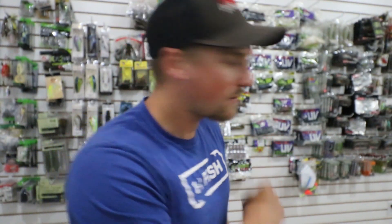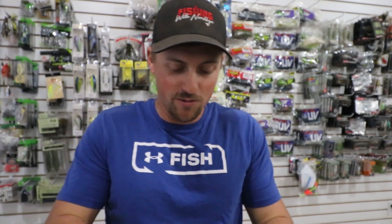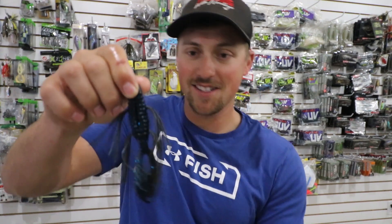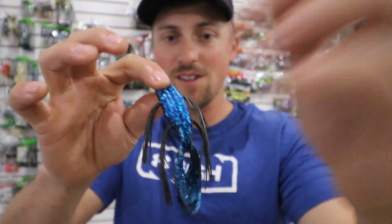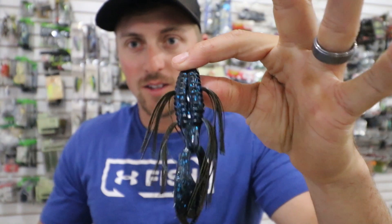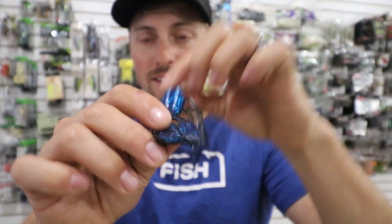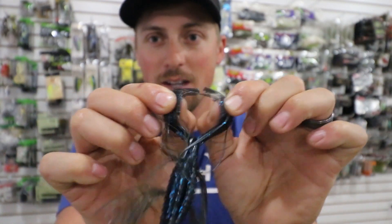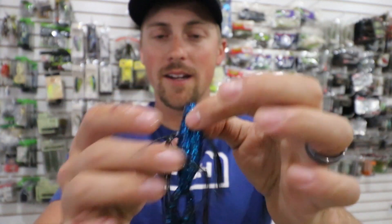My favorite baits right here — these Tightlines UV Beavers. These are actually GV, it's an improved UV look with a glow. But this color and this beaver right here is probably one of my favorite all-around beavers. I throw it in a little bit murkier water — black and blue, it's got brighter blue on one side, a little darker blue on the other, black whiskers on it. I always break that tail before I fish it, just like that. Pull it apart, throw it on a Texas rig, throw it on a jig, throw it on a wobble head — however you like to fish a beaver.